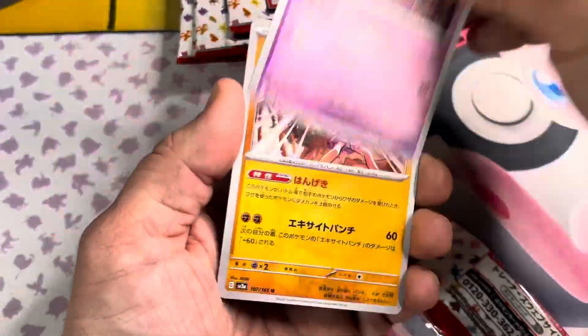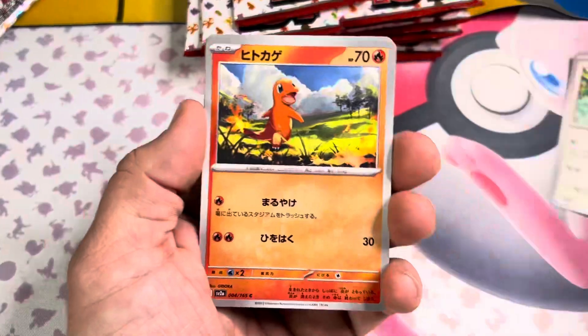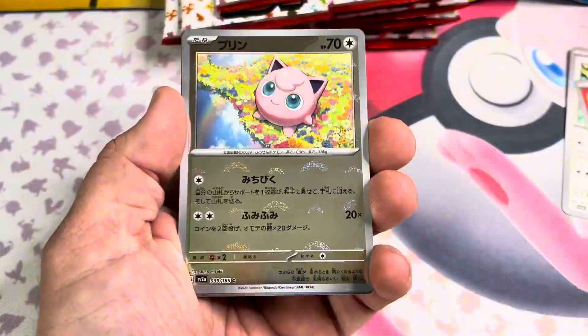There's a Full Art, a Master Ball Reverse, a couple Art Rares, Illustration Rares, and some EXs. That being said, the Master Ball Reverse Holo is one of the most dynamic, exciting things Pokémon has ever included in packs.